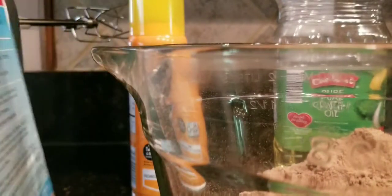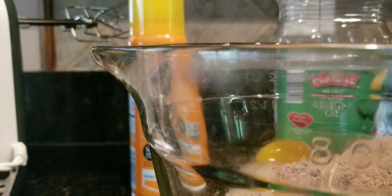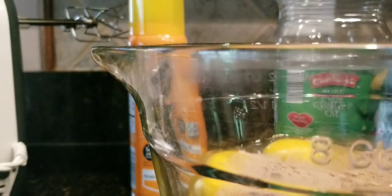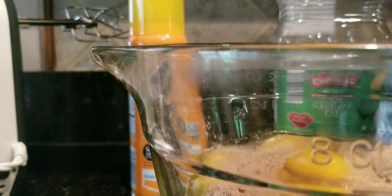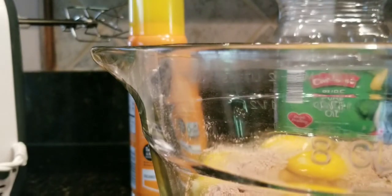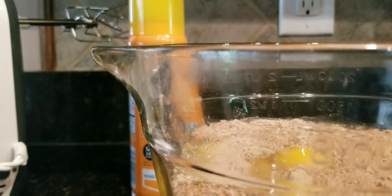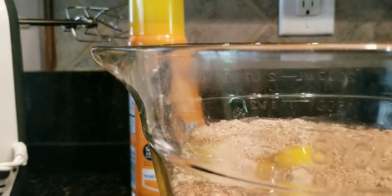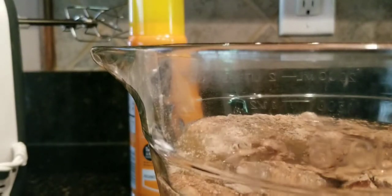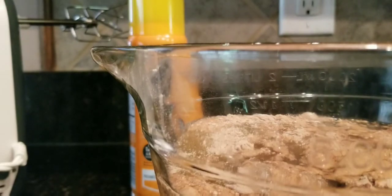I put my trash in the box so I'm not making a mess. We're gonna put three eggs in there. Now we're gonna need one cup of water — I'll get that. I'm just pouring everything into the bowl and I'm gonna mix it up in just a second. Then we're gonna need a half a cup of vegetable oil. Now we're gonna blend it up — you gotta blend it for a couple of minutes.